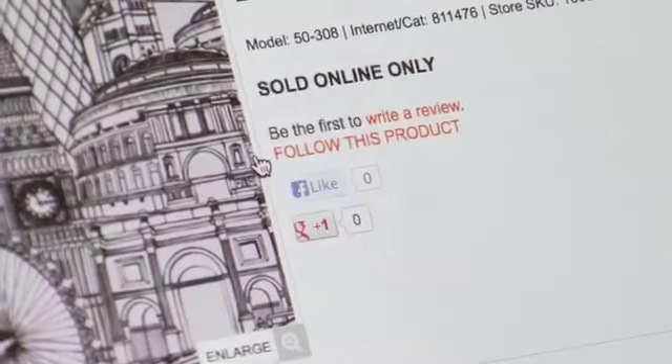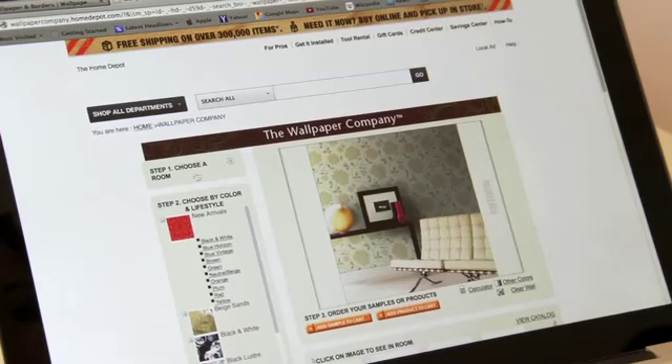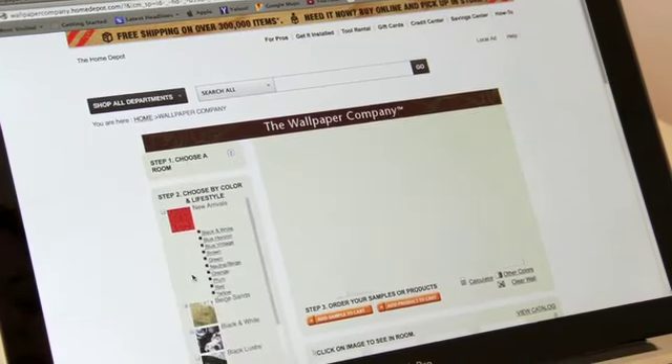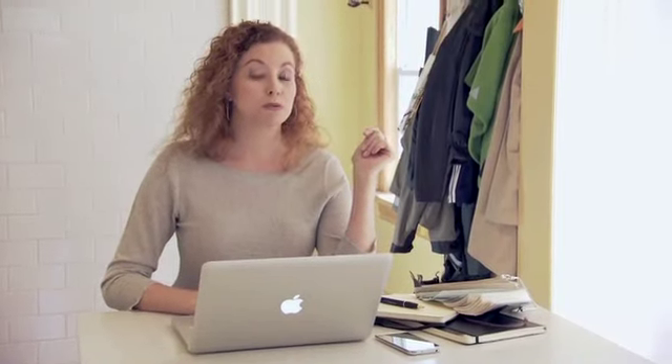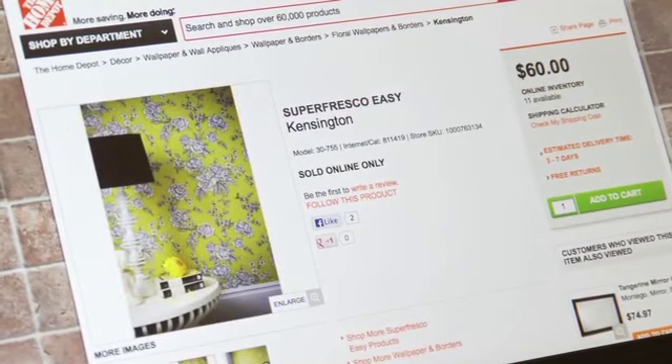I bought all of today's wallpaper online. They have a pretty good selection at the Home Depot stores, but they have an even bigger selection on the web. The nice thing is it's easy to navigate — you can search by style, by color, and by price point. The tricky thing about ordering wallpaper online is you can't tell if a flower on your screen is this big or this big, but they've got this virtual room function on the Home Depot's website where you can see how the scale relates to other objects in the room.